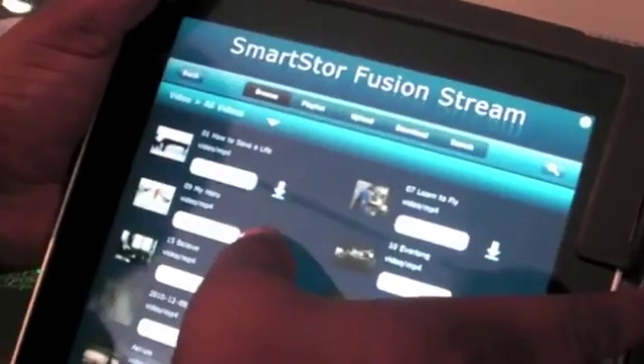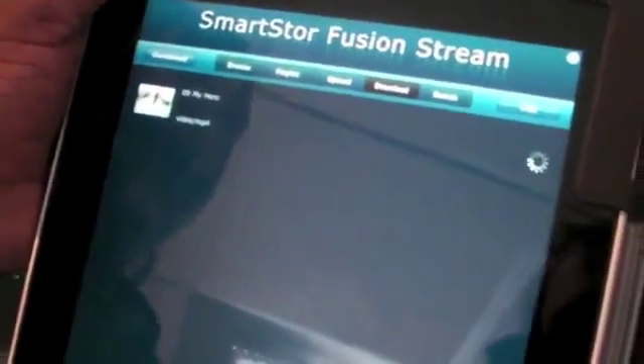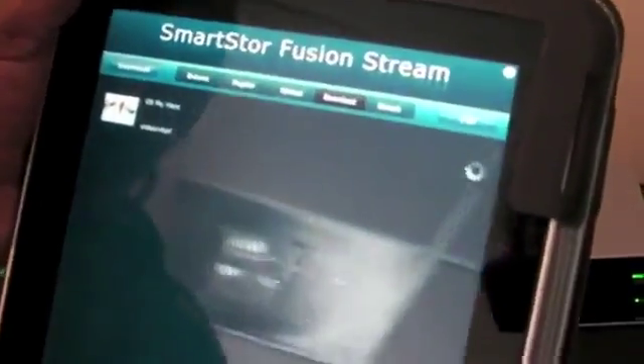Now let's say I'm browsing and I want to take some of this video with me. So I'm going to go to 'My Hero' by Foo Fighters. I hit the down arrow — that adds it to the download queue. Go back to the download queue, hit the arrow, and it starts to download. You can put multiple items in the queue. And the cool thing is that while that's going, I can go back and do something else. So it's doing it in the background.